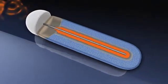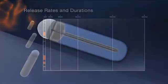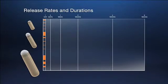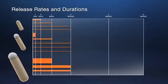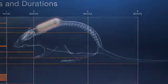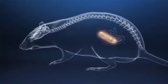This enables the test solution to be released through the exit port at a controlled, predetermined rate. ALZ offers researchers a wide range of pump models in three sizes, various release rates, and durations of up to six weeks.